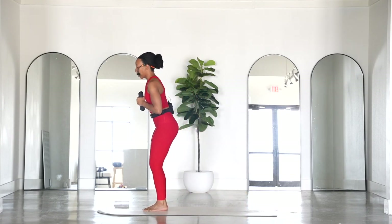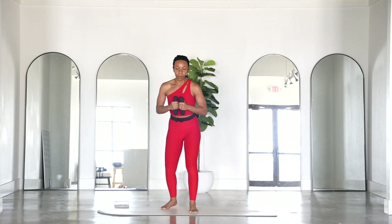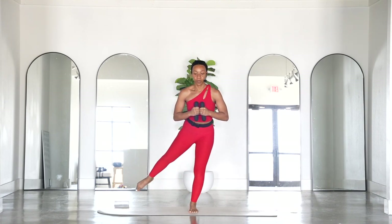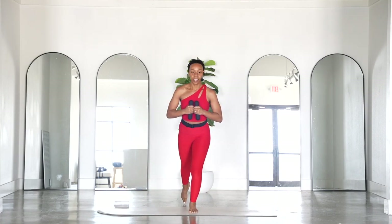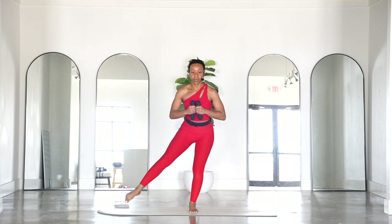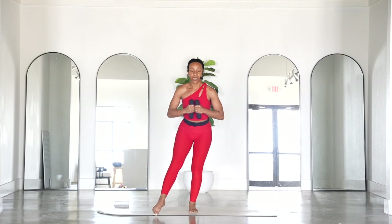Step that left foot forward and then go ahead and bend into those knees. We'll go right over to the right side — sending the right leg out. It might help to see me from the front: we're sending it back and slightly forward, back and forward. Taking your time — it does challenge your balance for sure. Four, three, two, one — send it back.